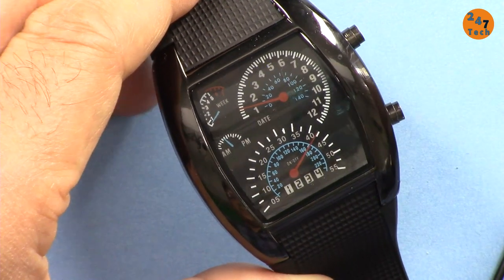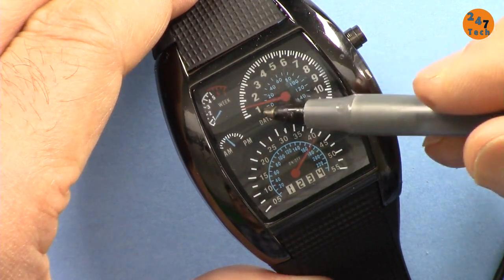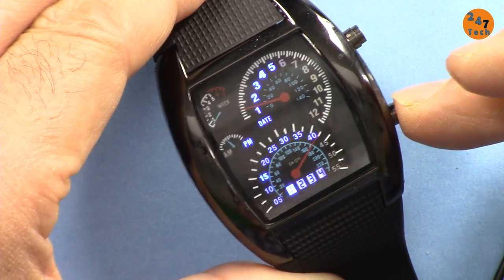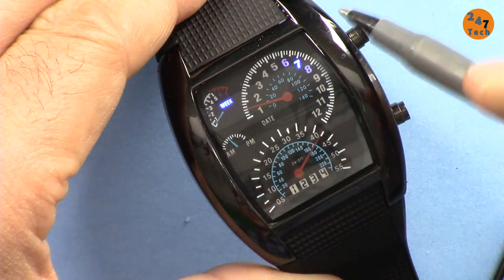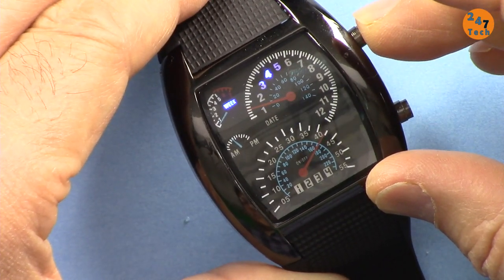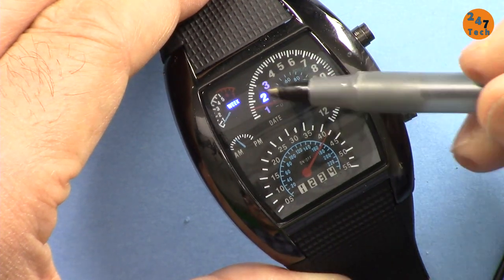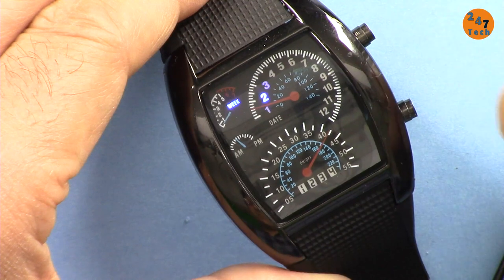Now let's set the day of the week. Press once, twice, three times, four times, five, six times until you see 'week.' Use the other button to change it: Monday, Tuesday, Wednesday, Thursday, Friday, Saturday, Sunday, and back to Monday. If you want Monday to be 1, set it that way. Let's set it to Tuesday and wait for the display to disappear.